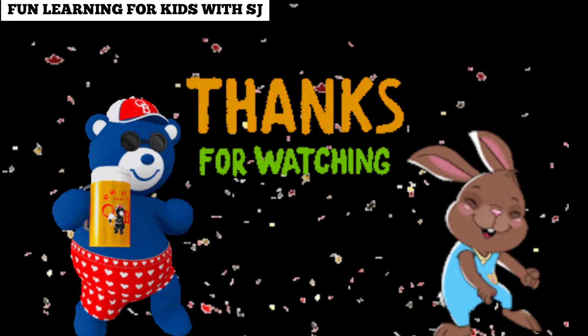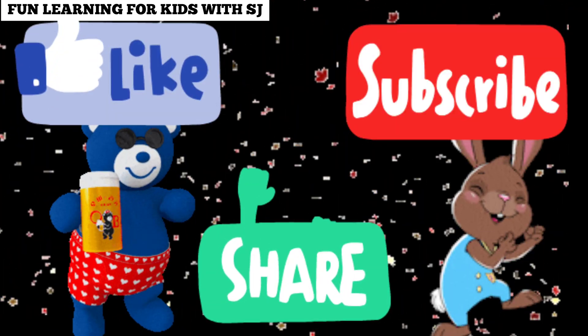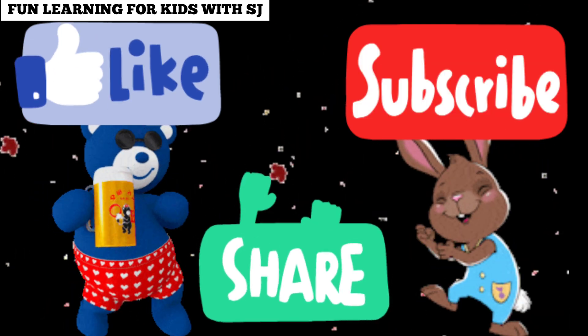Thanks for watching. See you next time. Please like, subscribe, and share this video.